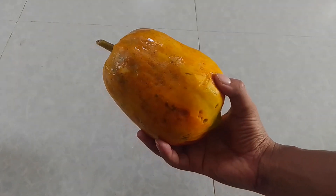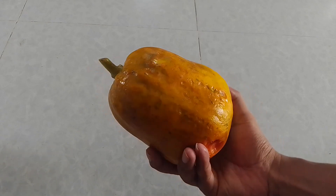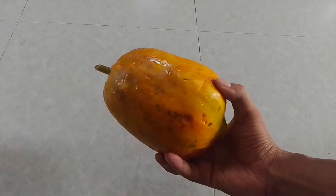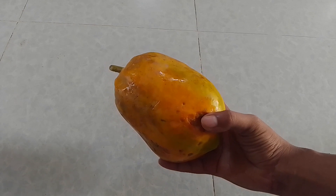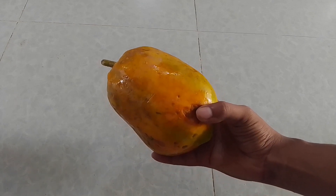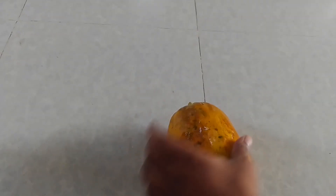Welcome to our Blue Live channel. In today's episode, I am going to show you how to collect papaya seeds, or how to harvest papaya seeds from a ripe papaya. Here you will also see how to store papaya seeds for a long time. So let's collect seeds from this ripe papaya.